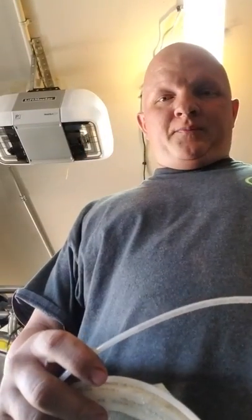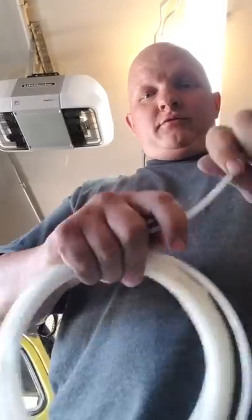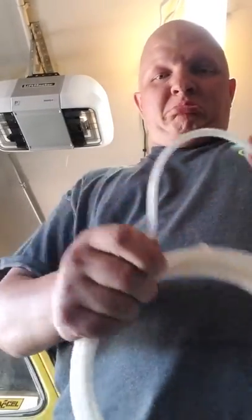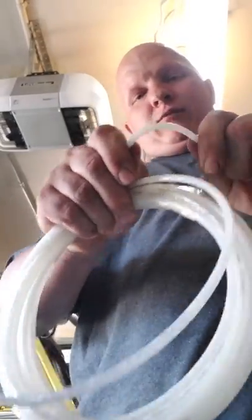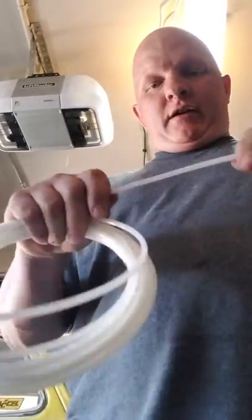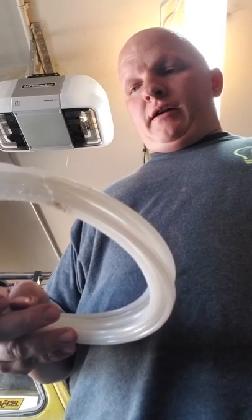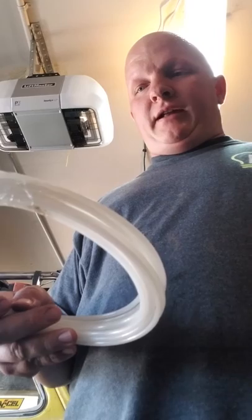Just to give you an idea of how strong this stuff is — this isn't your typical oil pressure gauge line. You could do whatever you want to it, it doesn't even really bend in half. It's rated at 1900 PSI bursting pressure.